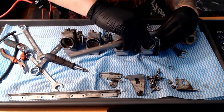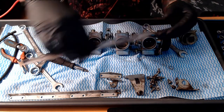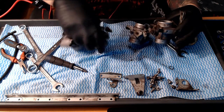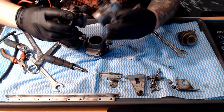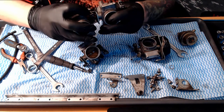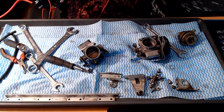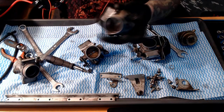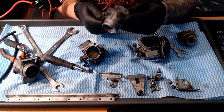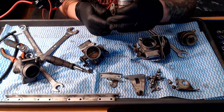Yeah these are gonna be super easy to clean up. I gotta figure out how these are connected to each other - just like that I guess. Okay so it's just a plate between some sort of a spring-loaded system right there. That's pretty neat. Is there any benefit to tearing these apart any more than that? I kind of have a feeling that no.